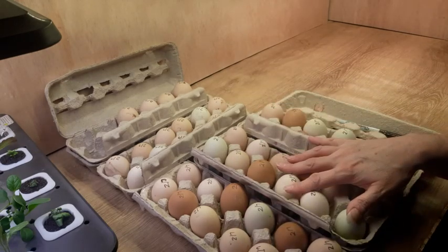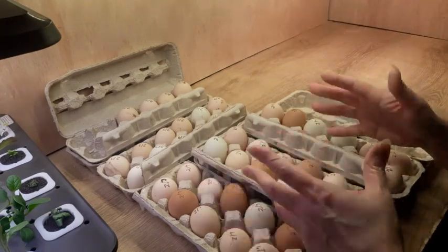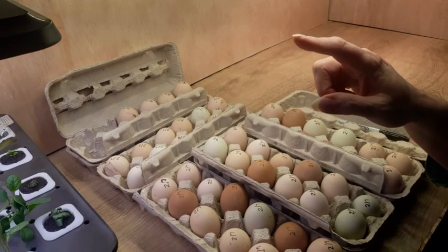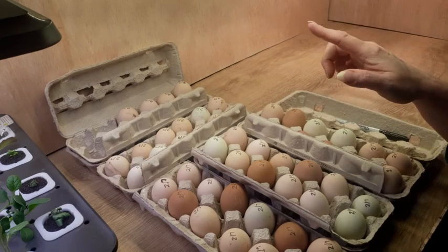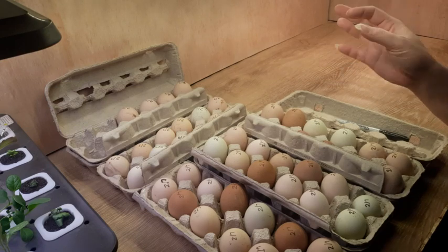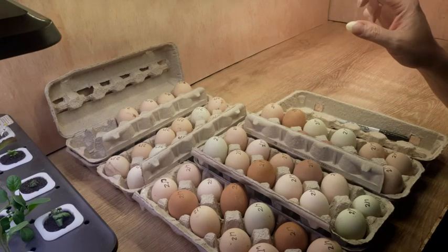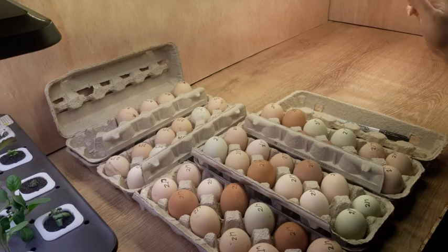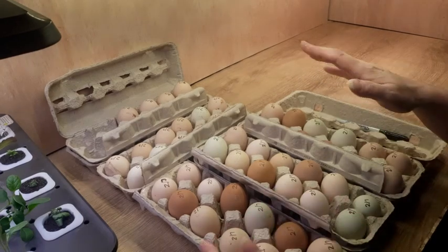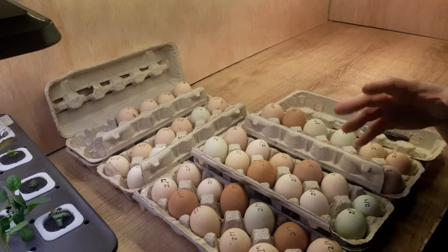I also have a notebook and I suggest you keep a log. Just get yourself one of those cheap 50-cent notebooks from the grocery store and write the date you put eggs in the incubator, how many eggs you put in, the date you need to stop turning the eggs, and the hatch date. When they hatch, write how many hatched out of that batch so you have a log every time you hatch. Then you can always go back and see if it was a really good hatch.